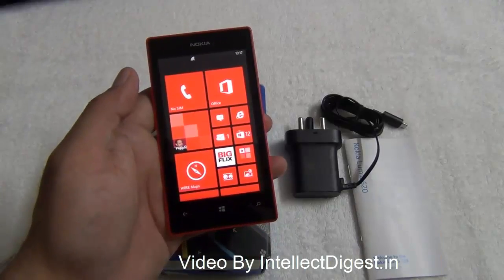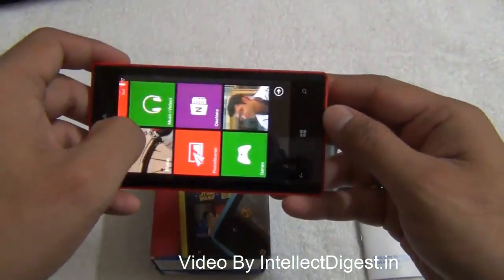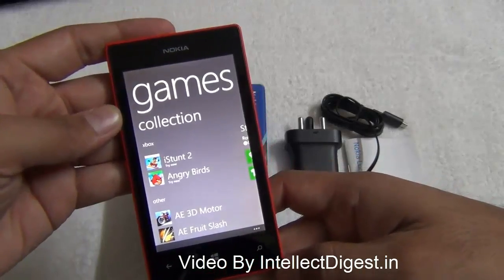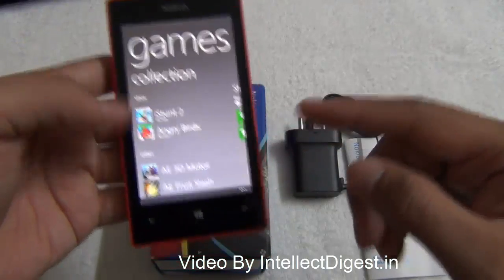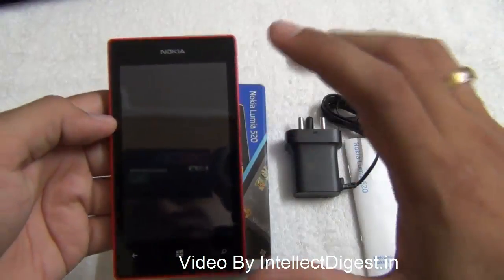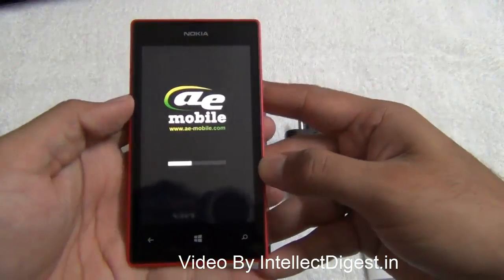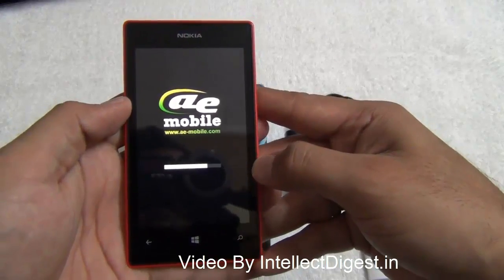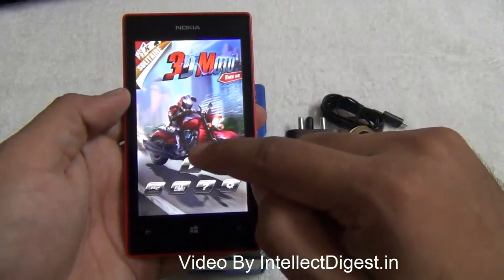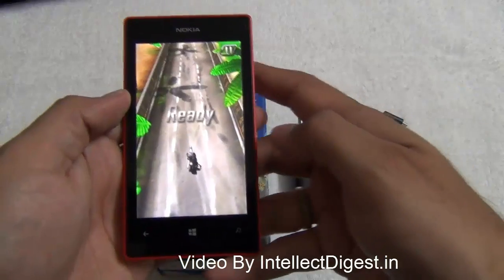One of the most common questions when buying a budget phone is whether it can play games and how the display performs. The Nokia Lumia 520 has an Adreno 305 GPU from Qualcomm, a dual-core 1 GHz processor, and 512 MB of RAM, which is capable of decent moderate gaming. I'll quickly play a few games to demonstrate touch calibration as well as motion calibration on this phone.